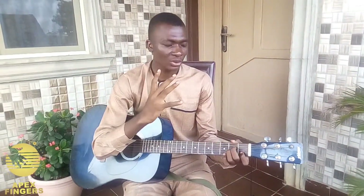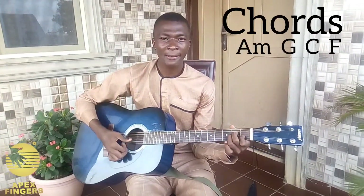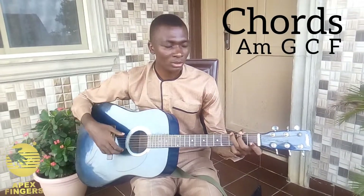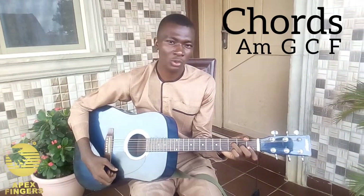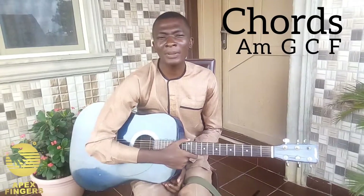There are basically four chords to the entire song. The first chord is your A minor chord, the second chord is the G major chord, the third chord is your C major chord, and the fourth is your F major chord.